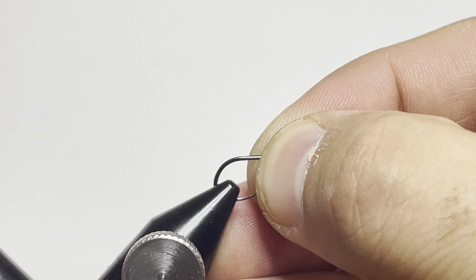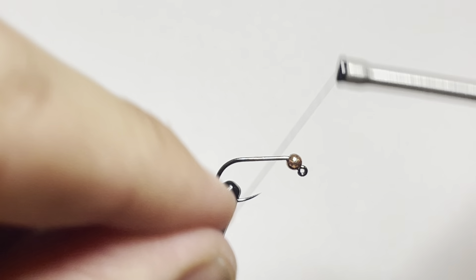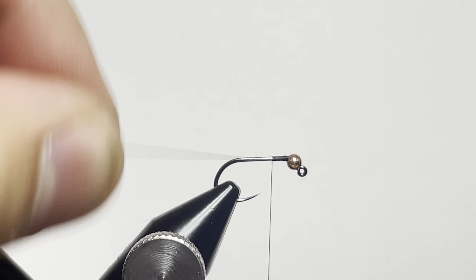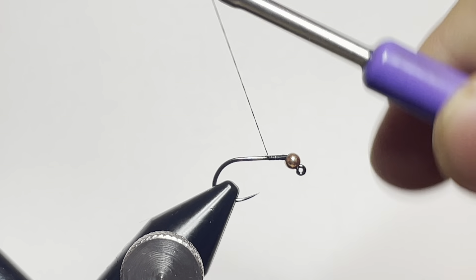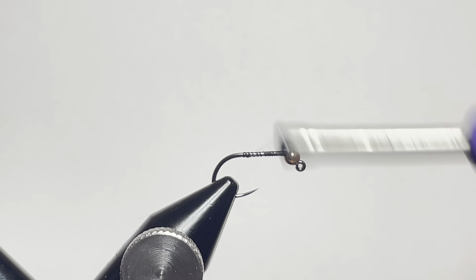In the vise we're loading a Moonlit Tagata ML501 hook in size 12 with a 2.5 millimeter tungsten bead in color copper. We're going to lay a quick thread base using some black Semperfly classic wax thread in 6-0, and we're going to dress this fly up so that we can catch a bunch of fish.